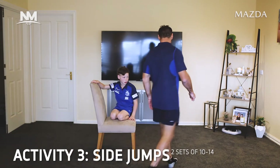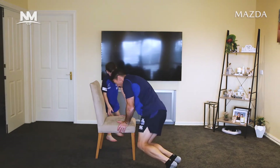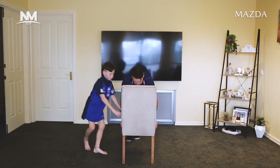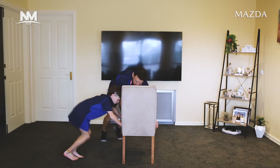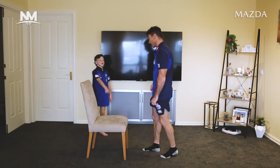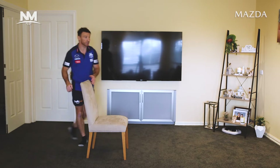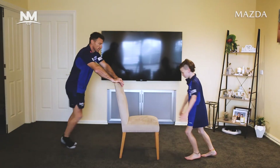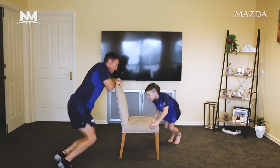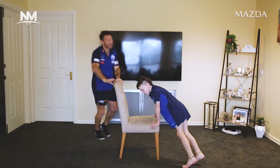This one's a bit tougher, Hudson — side jumps. You put your hands on the chair and jump from one side to the other. I'll turn the chair around so you can see where my legs go — you're going outside the chair if you can. I'm going to do ten, then you go after me. Actually, Hudson, you do it at the front and I'll go here. Ready? Set. Go. One, two, three, four, five, six, seven, eight, nine, ten. Beautiful.